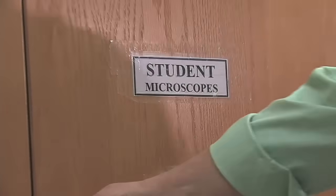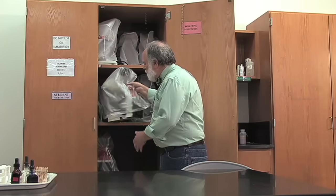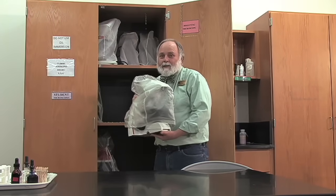When you need a microscope for a lab, they're stored in this cabinet. Grab the microscope by the handle on the arm and support it with your other hand under the base. Hold it close to your body and take it to your table.